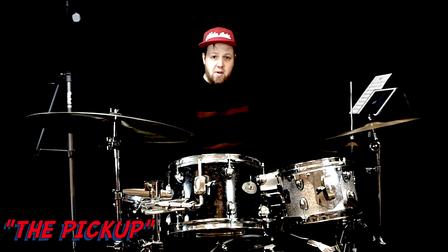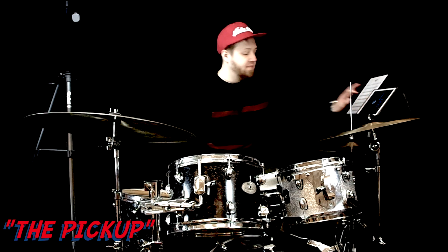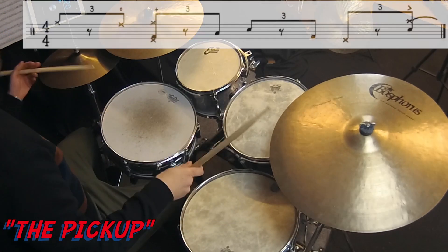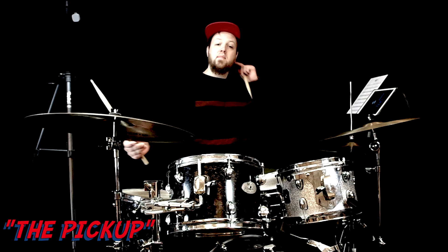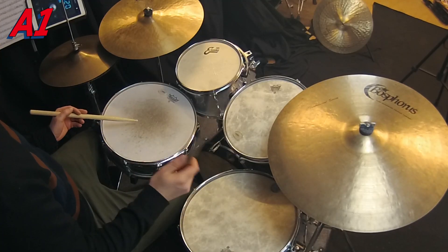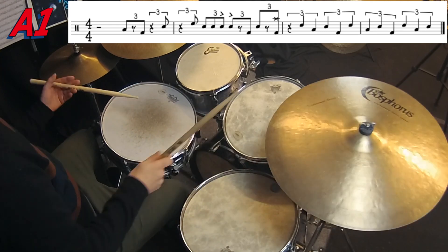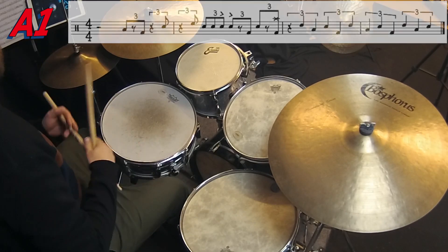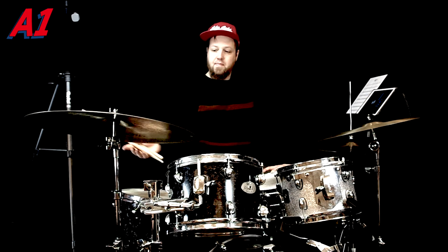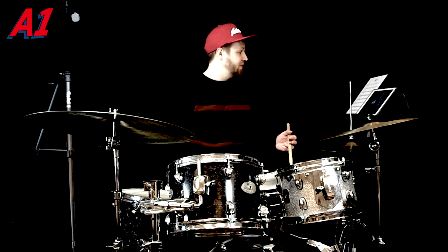Okay, let's check this one out from the very top. The first thing that happens is a pickup bar — classic Jeff Tain Watts — sounds like this. And then the first line of the solo is some quarter note triplets. I'll play it for you.